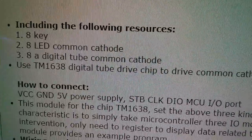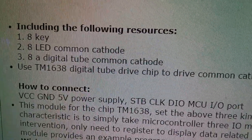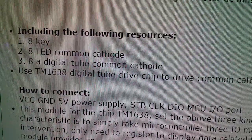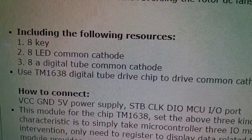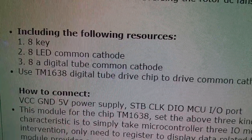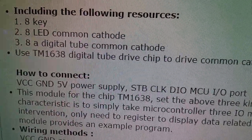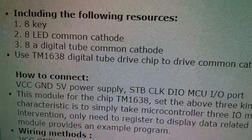Below that it's a little bit better. We've got eight keys, eight LED common cathode — yes, it is common cathode. It uses the TM1638 digital tube drive chip. And how to connect: VCC, ground, five volts — yes it is five volts — and we've got strobe, clock and DIO.